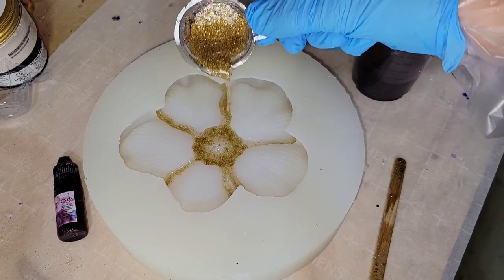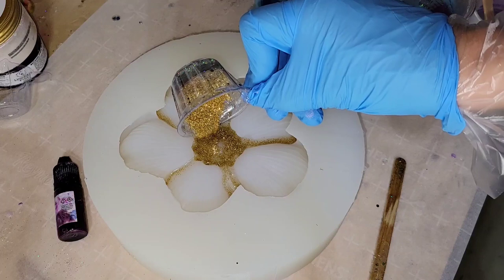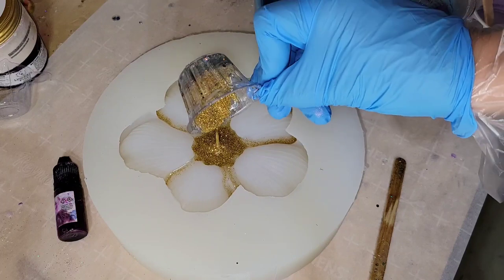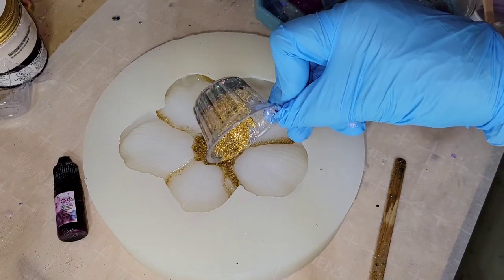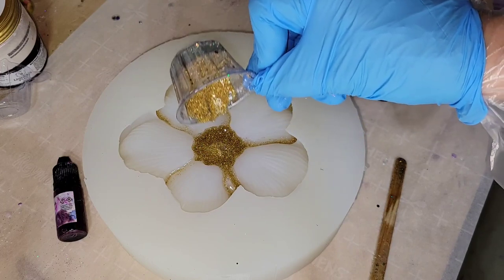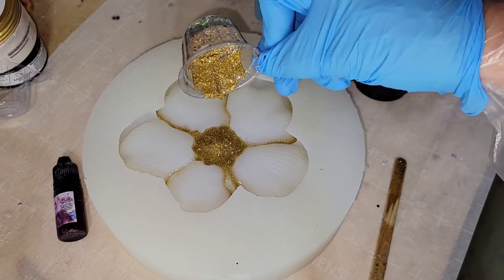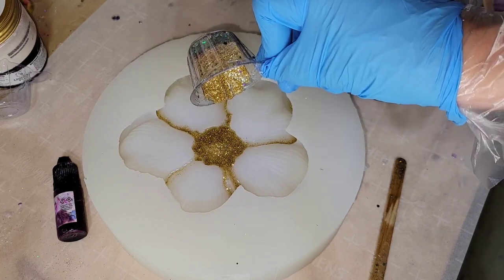I'm going in with that fairy dust gold glass glitter, pouring it right into the center of this mold. It's going to kind of go down and line the petals because of the way the mold is shaped — it's a flower shape. This glass glitter will give you some really cool line details on the petals naturally, just from the shape of the mold.